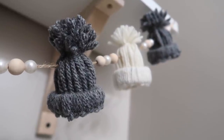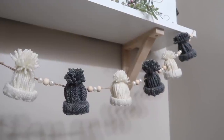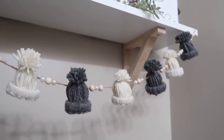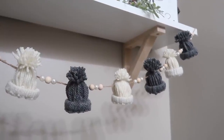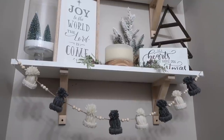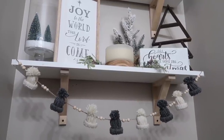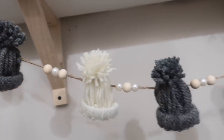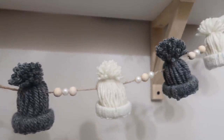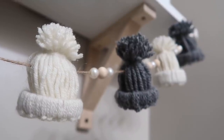There are a ton of different options for these. I just used some unfinished wood beads as well as some Dollar Tree pearls and did white and gray hats strung up for a garland in my bathroom. I've seen people make them into little ornaments, hook them on a farmhouse bead strand, or make a larger one as a hat for a gnome. It's really easy to do with just some yarn and a toilet paper roll you probably already have.